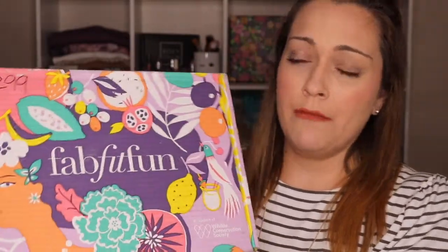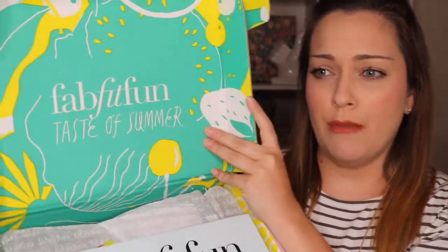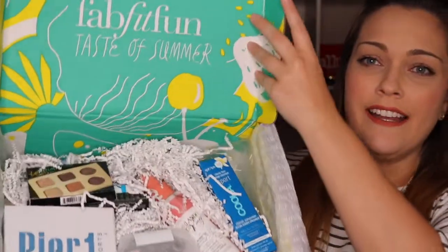When you order your first box, you get a few extra goodies. First of all, the box is absolutely beautiful. When you open it up, this is the Taste of Summer box. You get a FabFitFun magazine and a little postcard to invite a friend to get $10 off their first box. I've already snuck a peek, so I already popped this open — but this is what it looks like inside. It's just so exciting. Let's go ahead and go through everything that I got.